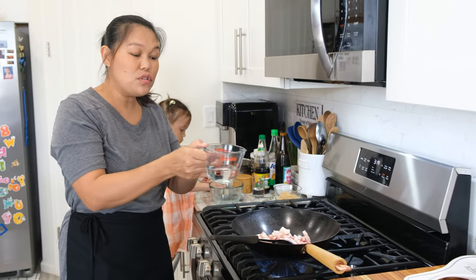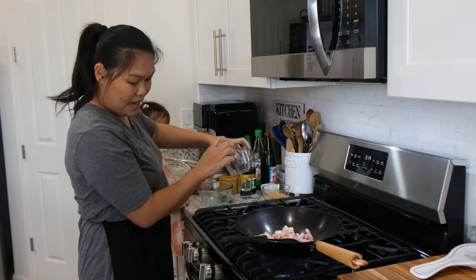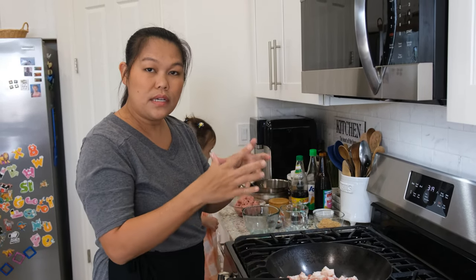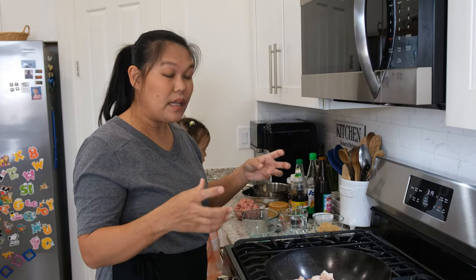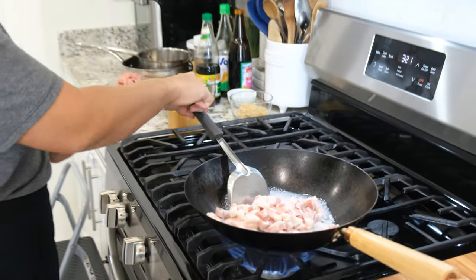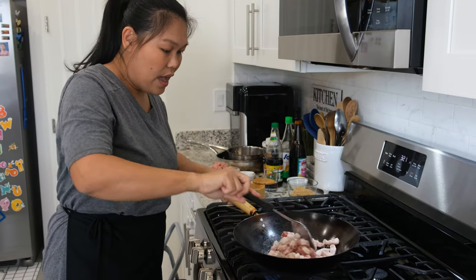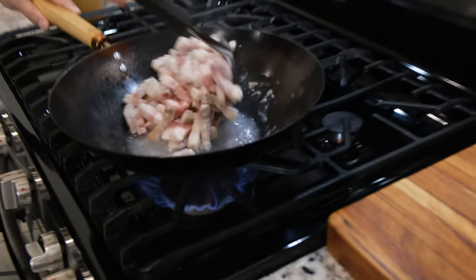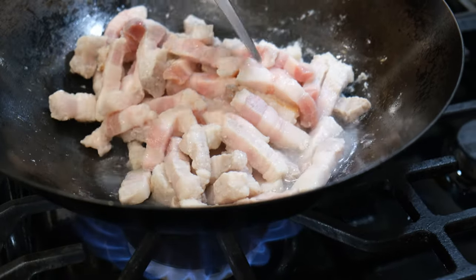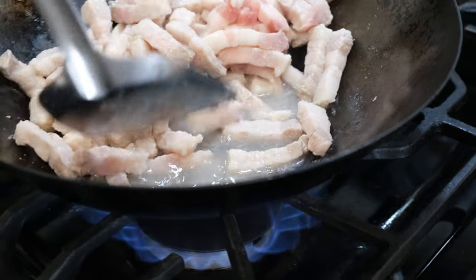You're going to use half a cup of water — just pour it in there — and now I have the heat on high. I'm going to wait until the water starts boiling. Now the water is really boiling, so I'm going to add a little bit of salt to give the pork belly some taste. Give them a mix. You just have to cook until all the water starts getting reduced and the oil starts coming out from the pork belly.